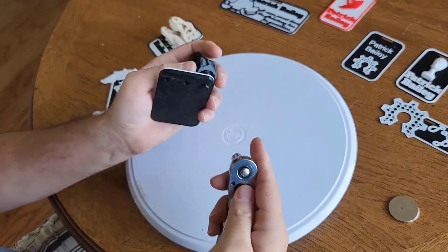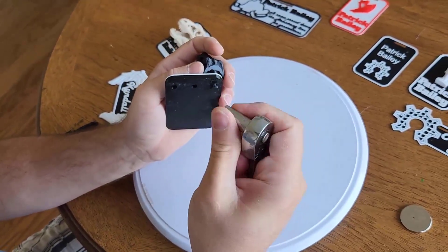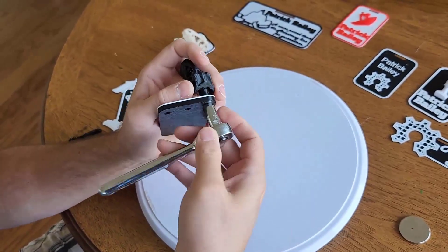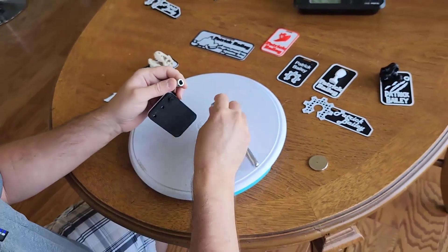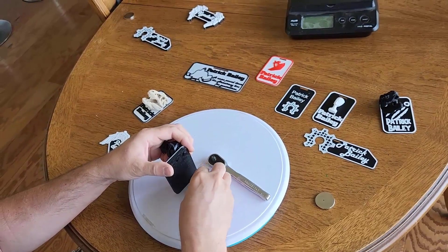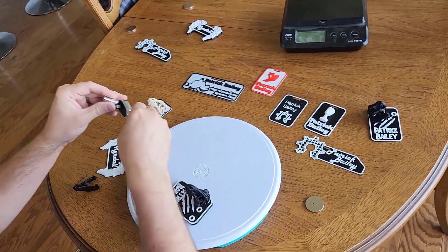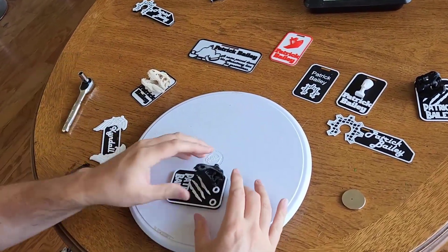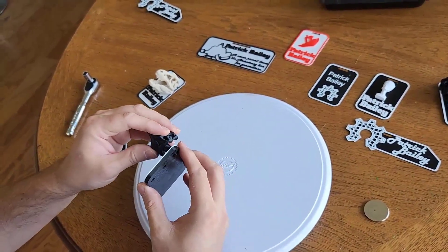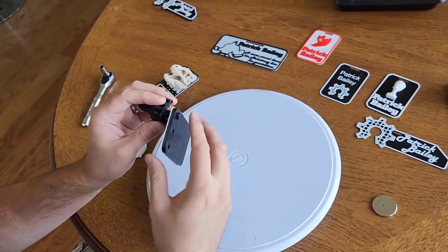Here you can tighten that. It's an eight millimeter — that's the size I made it. Be careful, these are really small threads. They're not very strong, so you could strip it really easily. The way I have it set up right now, he's attached but he moves. If you wanted him not to move, you might need to lengthen that space a little bit so you can actually get a better bite on it, and that can be done in a slicer.